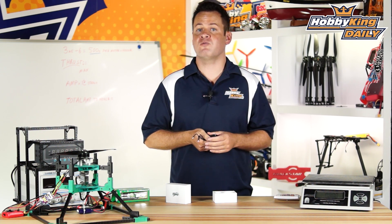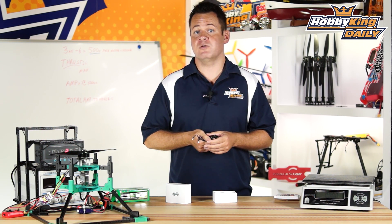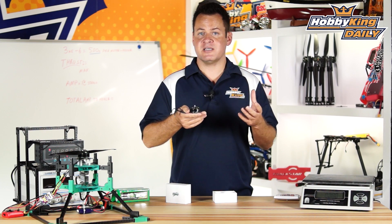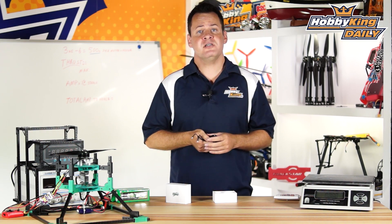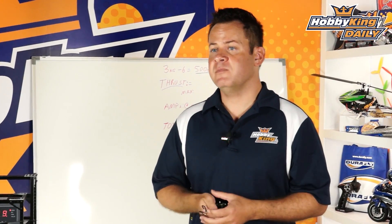You can go ahead and run this on 6S with a 14 or 15-inch prop as well, but we've geared and engineered it right around that 13-inch prop. The 13-inch prop is perfect for your 650, 680 class multi-rotors, such as the Terra Pro and the 680 UC Pro from Quantum, as well as some quads in that same size range.